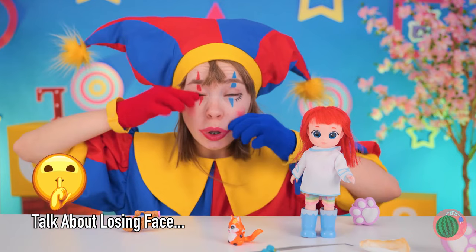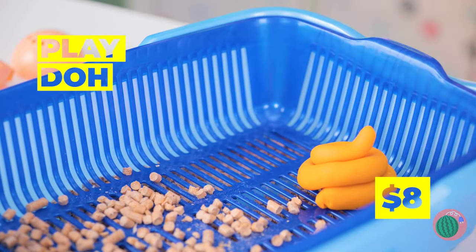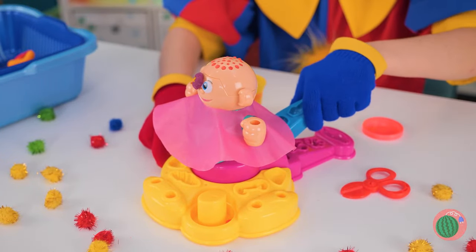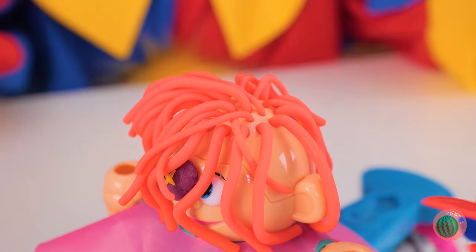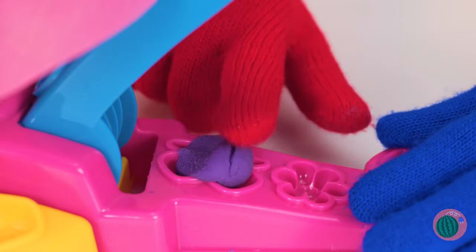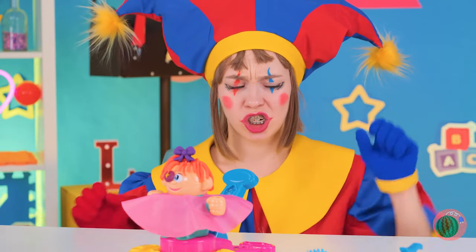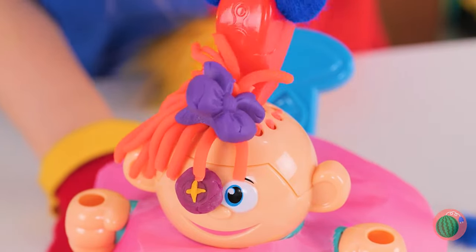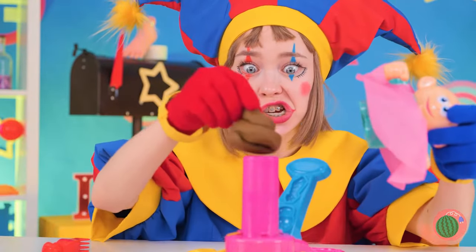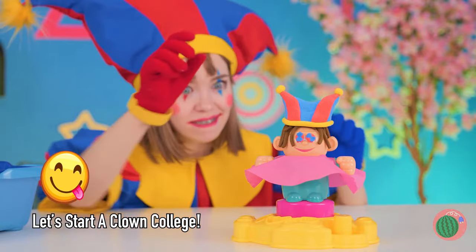Let's have some fun with Play-Doh. Place it inside and press the lever - soon she'll get a new head of hair. Of course, you could still use a trim. And we can make shapes too, like a new bow. The Ragatha look is not for everyone. Besides, brunettes have more fun. And Pawnee sees a lot of herself in you.